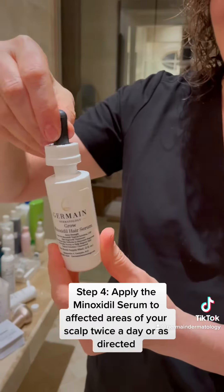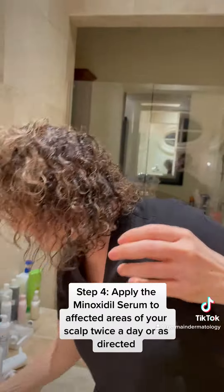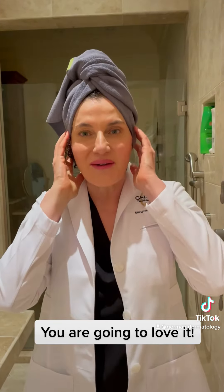Step 4: Apply the Minoxidil Serum to affected areas of your scalp twice a day or as directed. After using our Grow Hair Growth Kit, your hair will be hydrated, strong, thick, and your scalp is going to love you too.